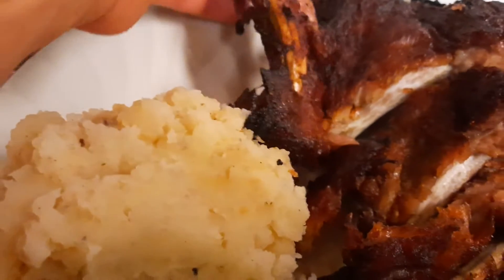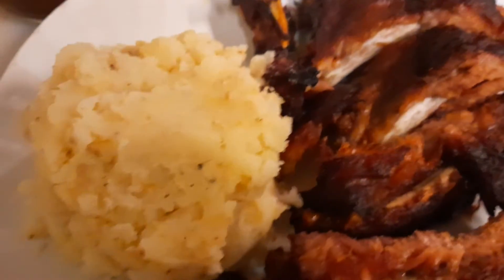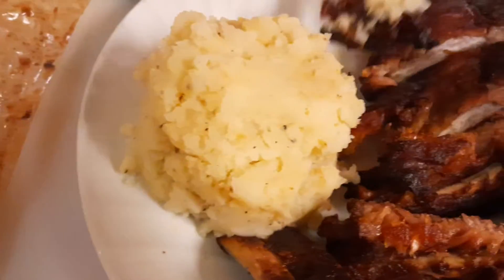It falls apart. It's already pre-cooked. All you do is put it in the oven at 350 for 15-20 minutes. I left it a little bit longer so it got more crispy.